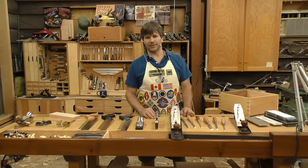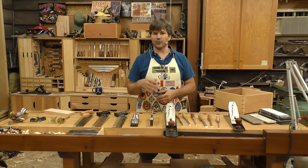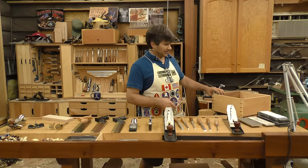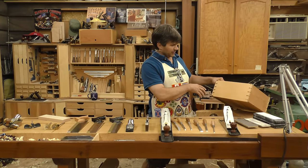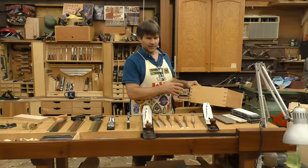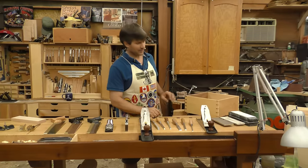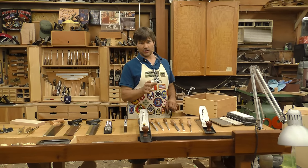Hi, I'm Rob Cosman. Welcome to my shop. If you're like a lot of woodworkers, you're probably finding yourself migrating more and more towards hand tools. The nice thing about doing things like this by hand is you really get to show off your craftsmanship. If you're doing this with a jig, it's not all you. When you're doing this by hand, it's all you.